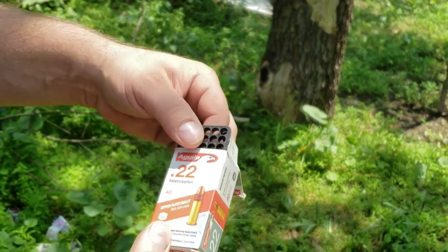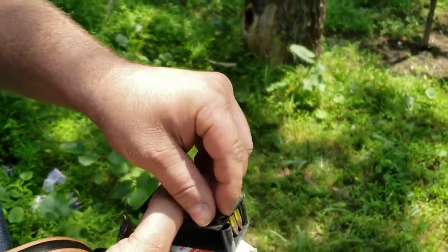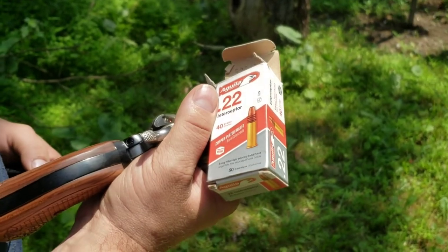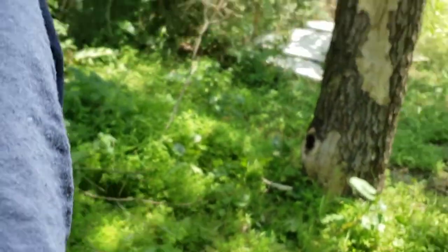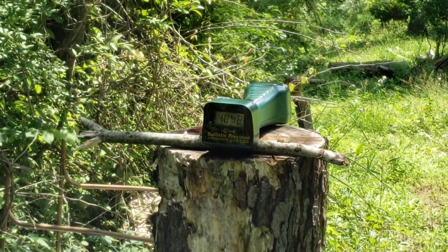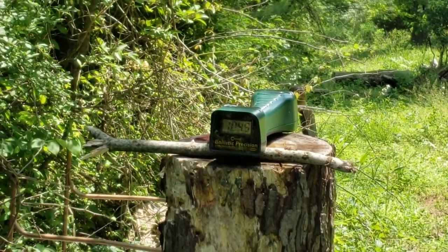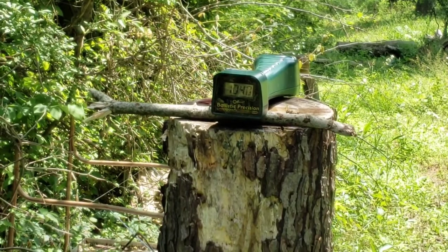Now the Aguila Interceptor, 40 grain — whether you get the flat nose or hollow point, they're 40 grain regardless. Advertised at 1,475 fps. The packaging must be older as it doesn't show it clearly. Results: 1,048, 1,045, and 1,040.